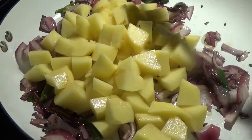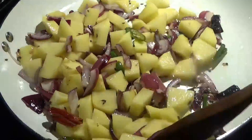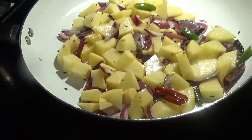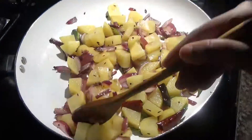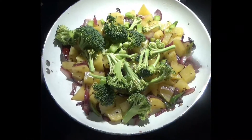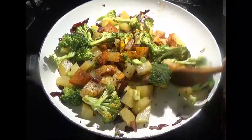While the onions are becoming transparent, chop the potatoes now — if done earlier they could have discolored. Add the chopped potatoes to the onion, sauté everything, and cover with a lid on medium to low flame to let the potatoes become a little tender and partially cooked.